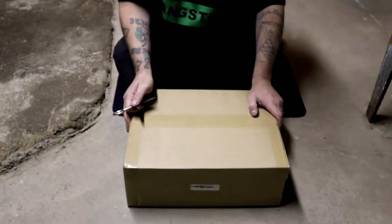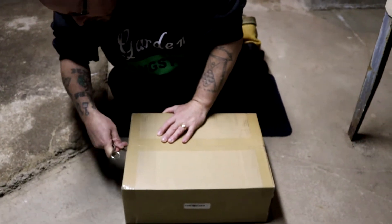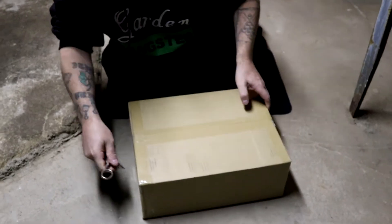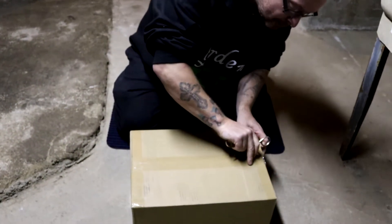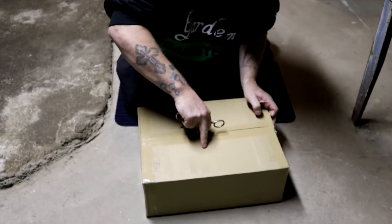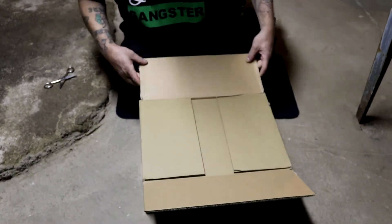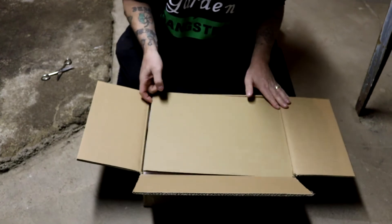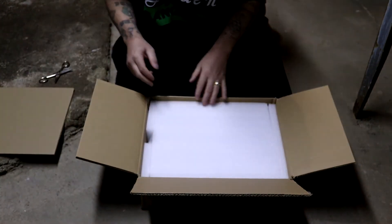Let's get this unboxed. This is going to be our Viper Spectra XS1500 that I won in the Facebook giveaway. Thank you very much Viper Spectra, I appreciate it. They're always packaged pretty well. I'm very impressed with this company when it comes to this stuff.